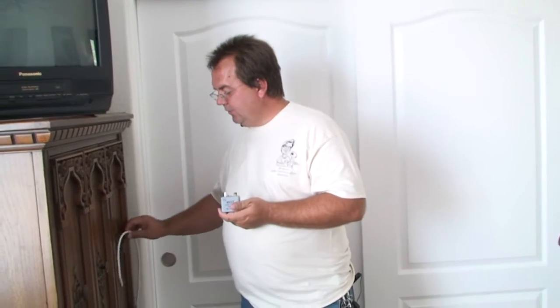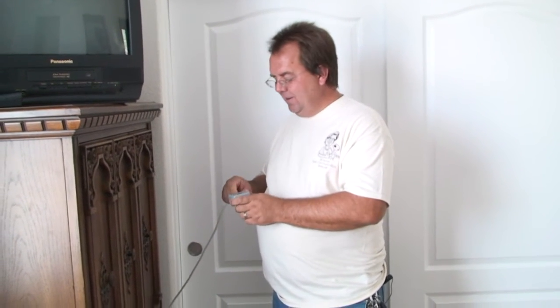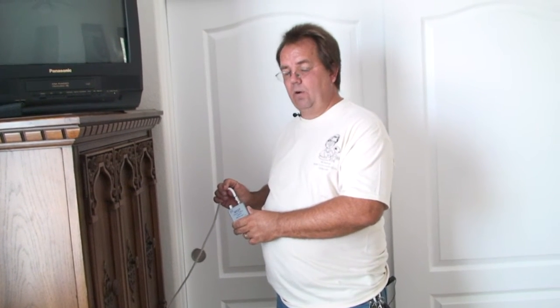Then we're going to attach it to the wire that we want to tone out. This will put a signal — or sound, if you prefer — down the wire that our wand is going to be able to pick up on the outside when we touch the wire. We'll know we have the proper wire when we hear the toning noise out of the wand.